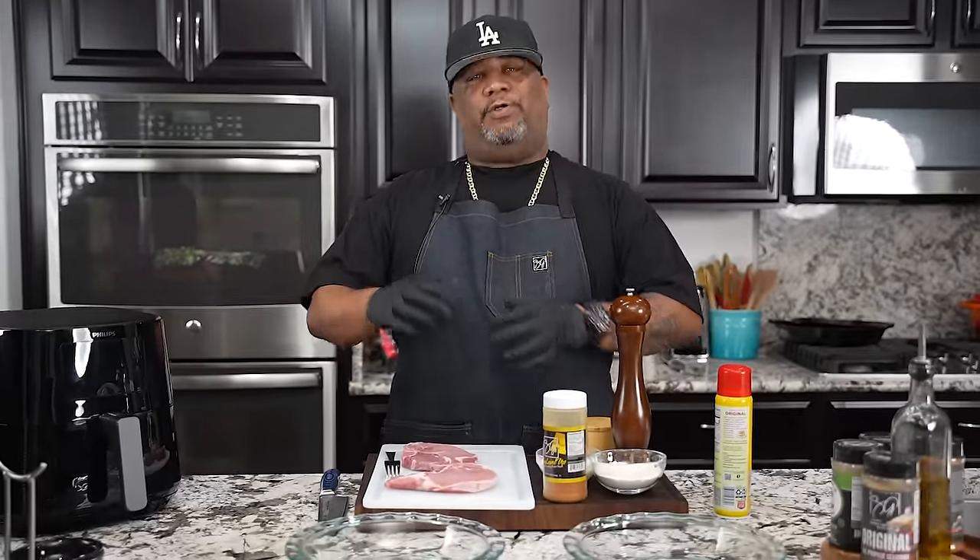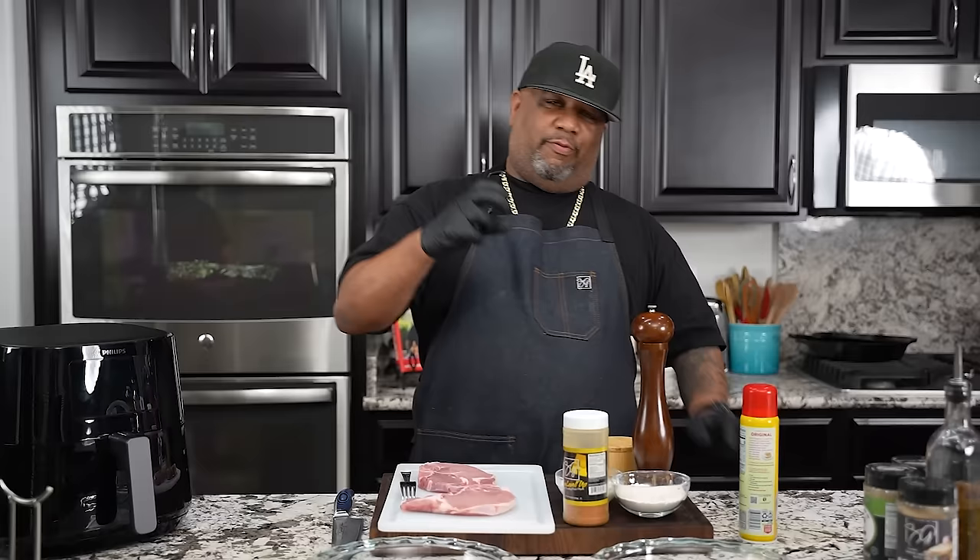Okay folks, listen, I'm back at it again with another air fryer recipe. You guys seen the thumbnail, you already read that title, so you know I'm doing another air fryer pork chop. But this time we're gonna do it with a little batter, a little double dip, put some bread on the outside, it's gonna be seasoned well, and it's gonna be fire. Let's get it.